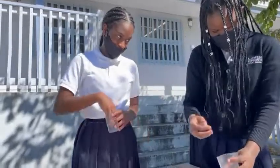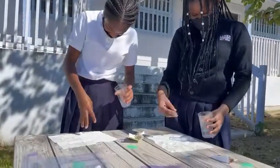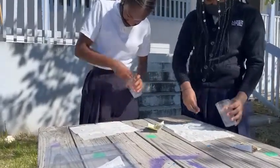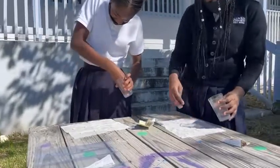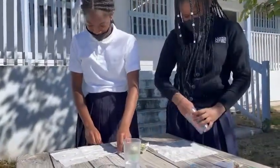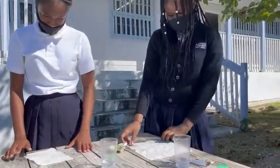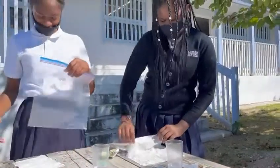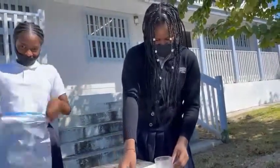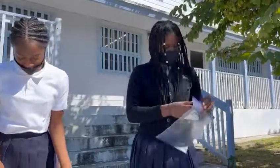And we're going to wet the next side. And now I'm going to cover it. So this is my Ziploc bag to put the seeds in. You have to carefully put it inside.